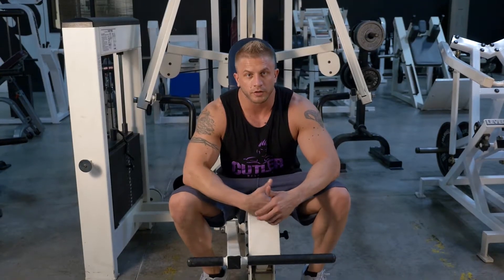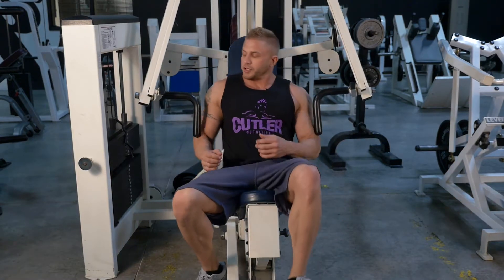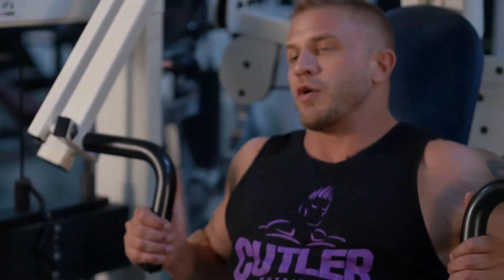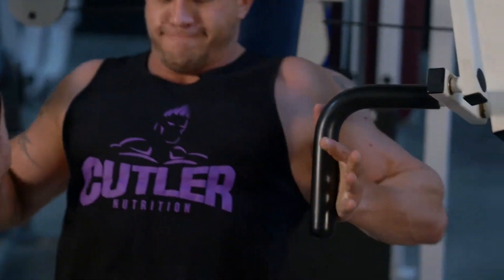Alright guys, today's exercise is the Machine Bench Press. This is a great alternative to a standard bench press. It gives you the ability to change your grip. What I like to do is go with a neutral grip. You're going to get a nice big stretch at the back, squeeze it all the way up, and all the way back for a nice good stretch.